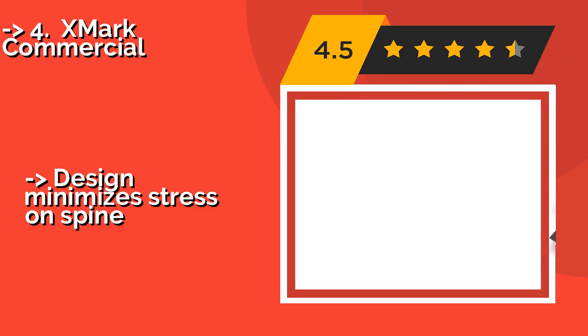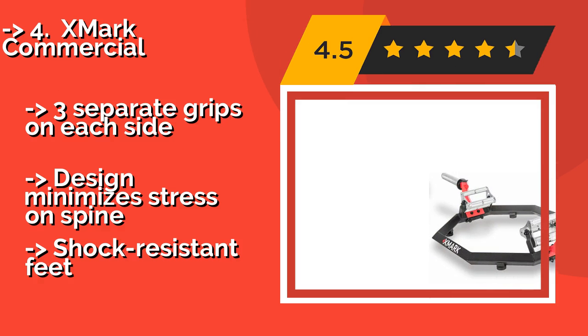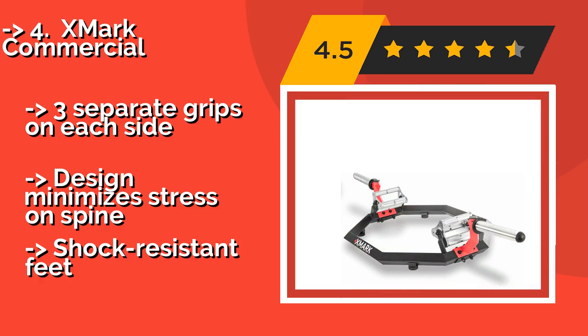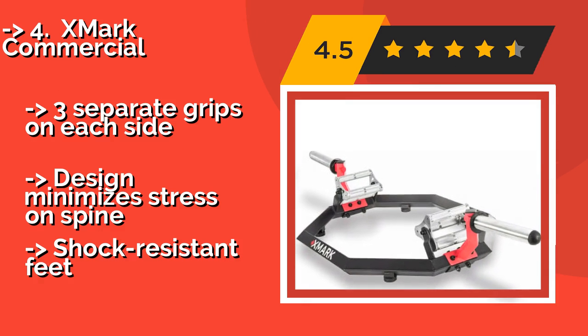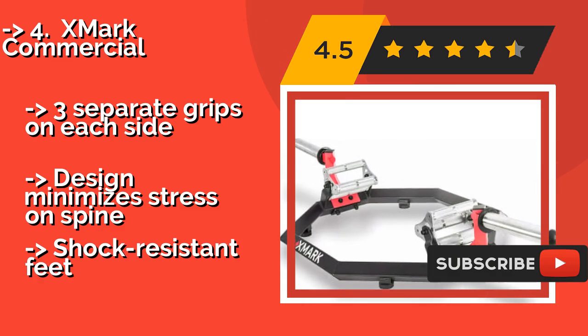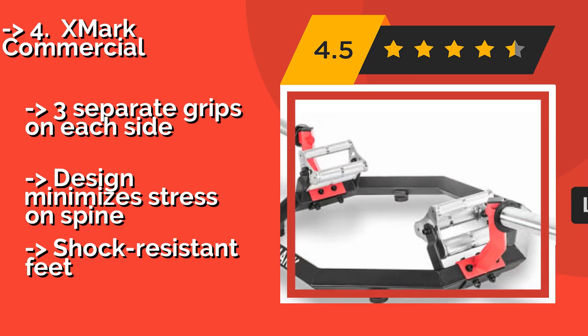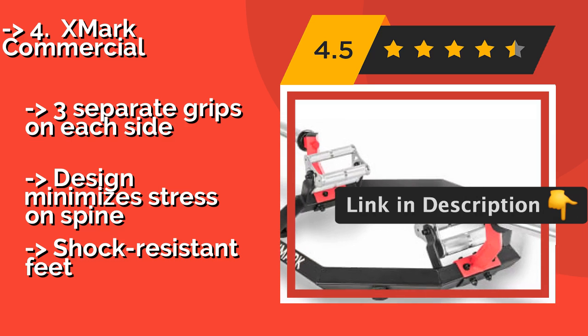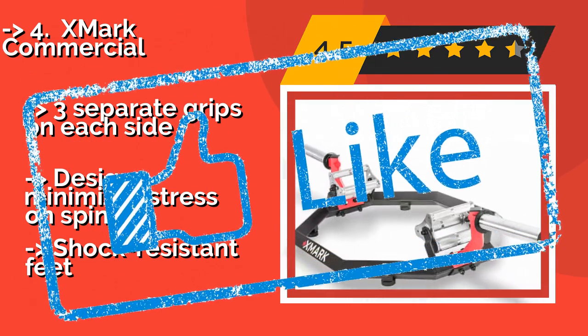XMark Commercial: When it comes to heavy Olympic-style lifting, sometimes appearances really do matter. Not only does the XMark Commercial, about $228, look sharp and professional, it's quite simple to load plates onto the elevated bar and remove them when you're done. It features three separate grips on each side, a design that minimizes stress on the spine, and shock-resistant feet.